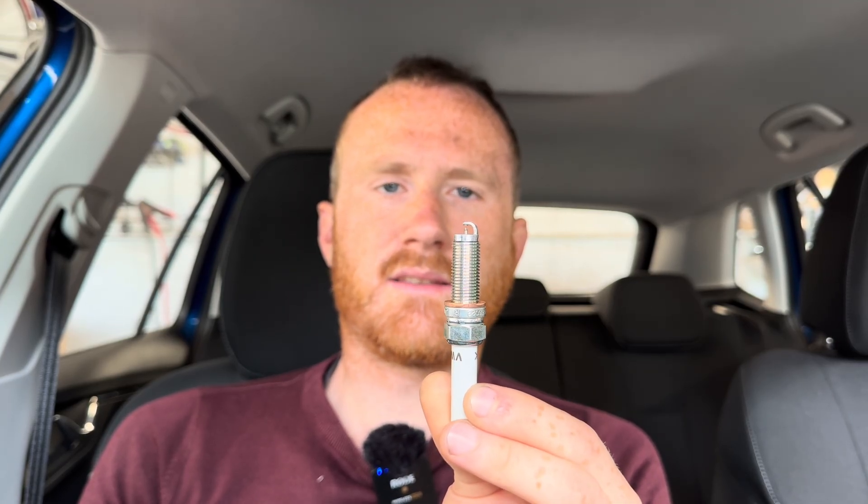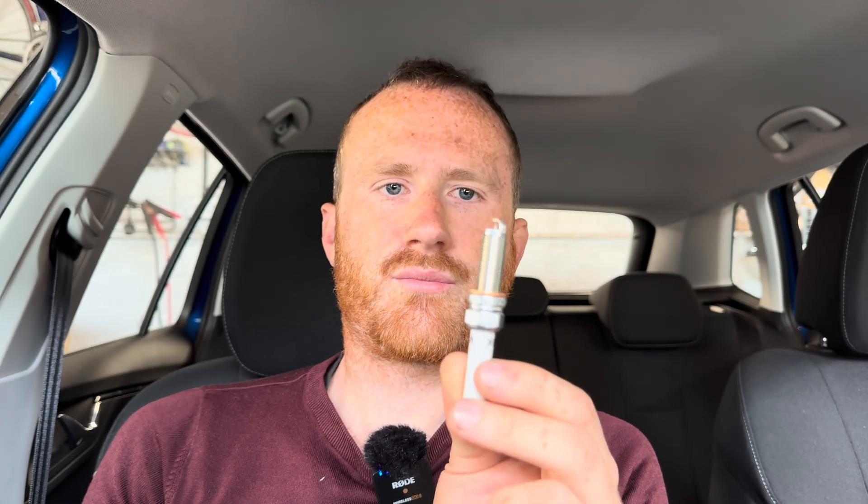Now it's my understanding that these engines have pre-clocked plugs, but the man on the internet said I was talking rubbish, so there's only one way to find out — test it. What I'm going to do is install these plugs, note the position of the ground strap, make a mark on the hex of the plug where the ground strap is, and then we can see when they've been installed and torqued to the correct spec whether the ground strap is in the correct place.